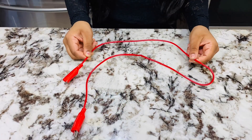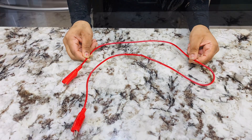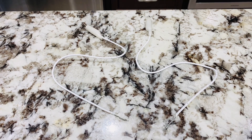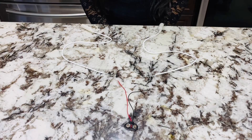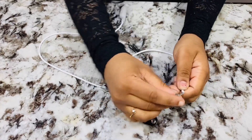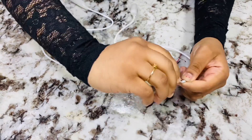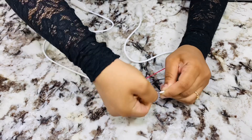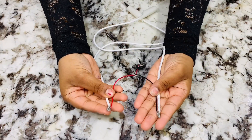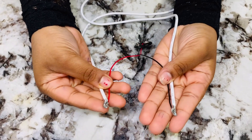I bought the alligator clips as a single unit, so I cut them in half to connect them to the battery connector like this. Connect the ends to each other and twist them together like this. Make sure to secure the ends of the wire with insulation tape or deck tape.